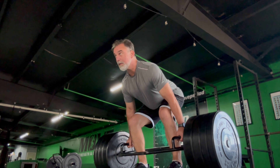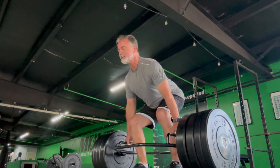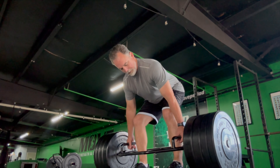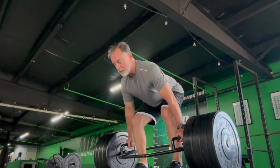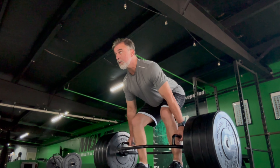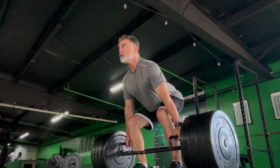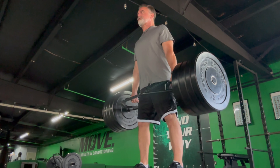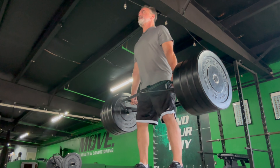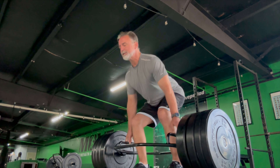Advantages in performing these movements include targeting multiple muscle groups of the trunk. Major muscle groups utilized are the gluteus maximus, semimembranosus, semitendinosus, biceps femoris, vastus lateralis, vastus intermedius, vastus medialis, and rectus femoris — all helpful in developing strength and power. In addition, this movement allows for stability of the abdominal muscles and the lower back.